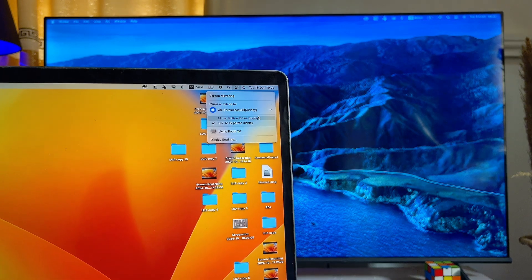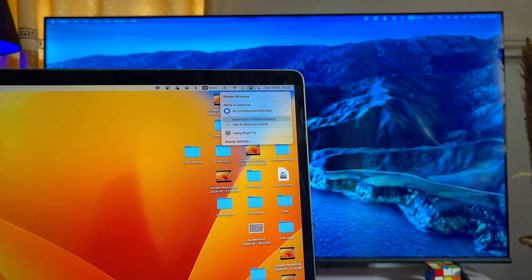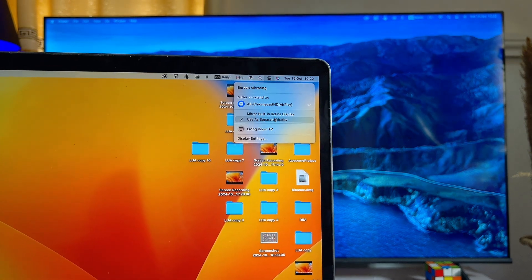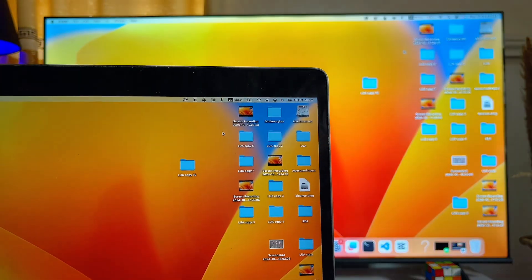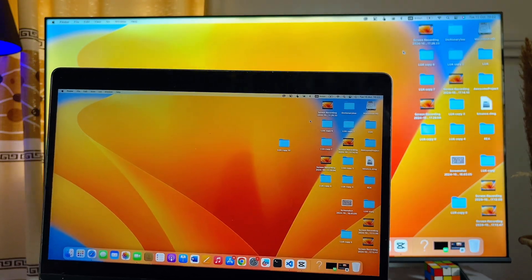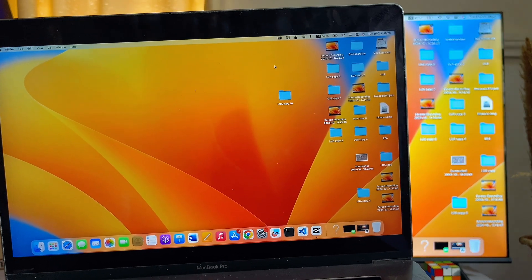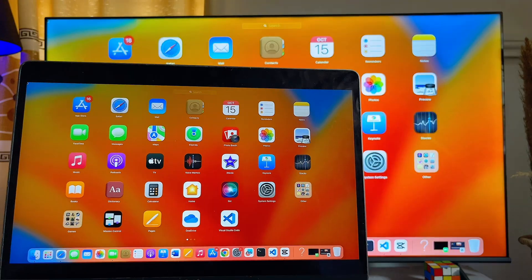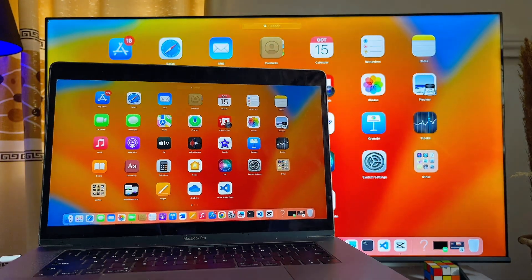Currently my Chromecast with Google TV is being used as a second screen. In order to make it mirror everything on my MacBook, come over to the Control Center again and click on 'Mirror Built-in Retina Display'. Automatically your Chromecast with Google TV will start showing everything displayed on your MacBook. So you can either screen mirror your MacBook fully or simply use the Chromecast with Google TV as a second screen.